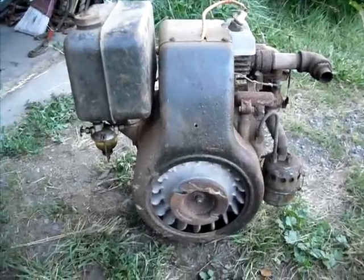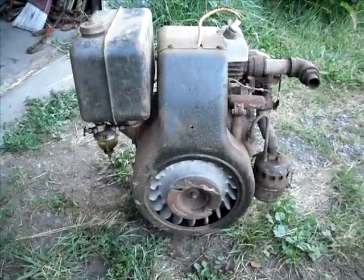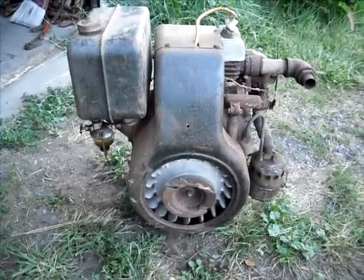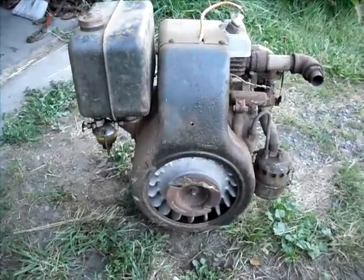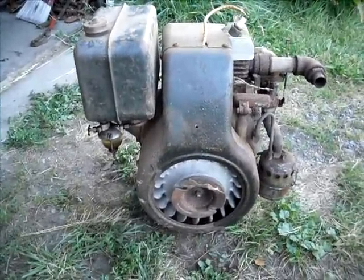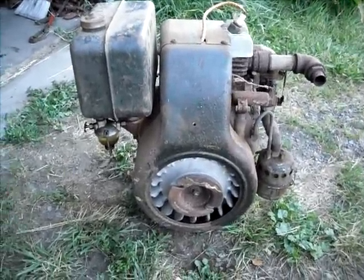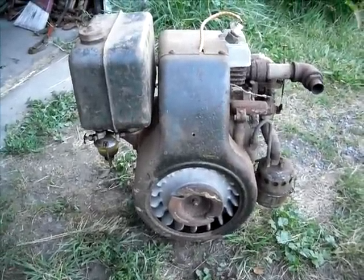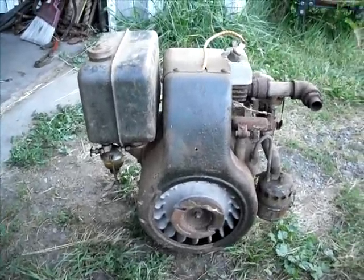Here's an old Onan engine. I would imagine it was built in the 40s sometime. I don't know a whole lot about these particular engines, but a lot of them are found on gensets labeled as Fairbanks-Morse. Many people think they were built by Fairbanks-Morse, but they were actually built by D.W. Onan and Sons.